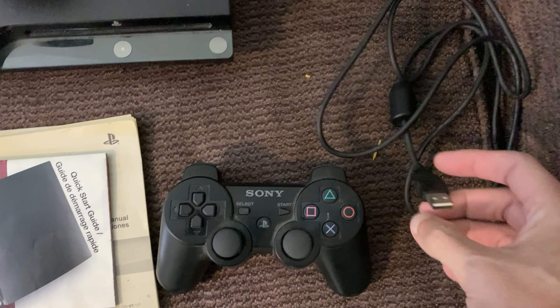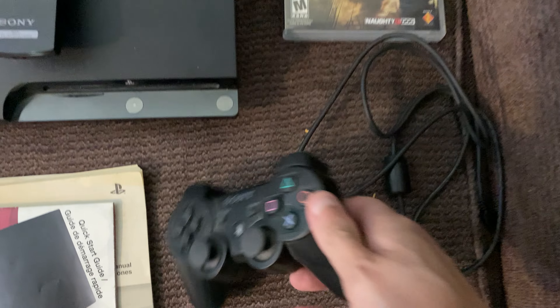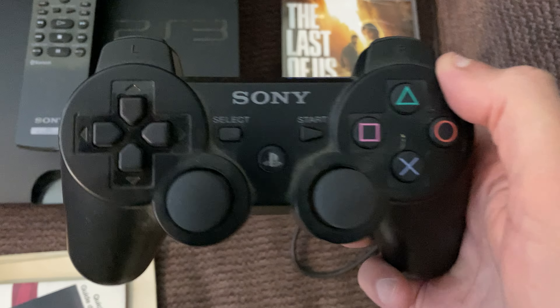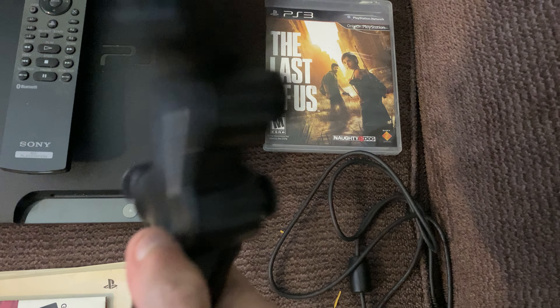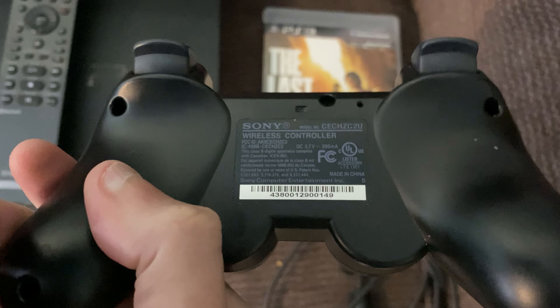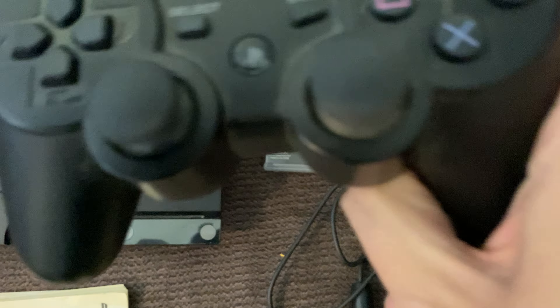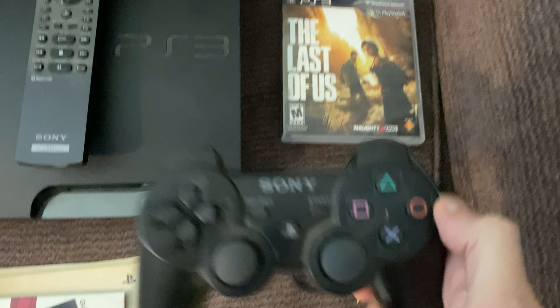It did come with the cable here for charging the controller. And I was pleasantly surprised that this is actually an OEM controller — it's not a knockoff PlayStation 3 controller, which means it's obviously going to be worth a bit more. It's dirty, just like the console itself, but nothing that I can't clean up.